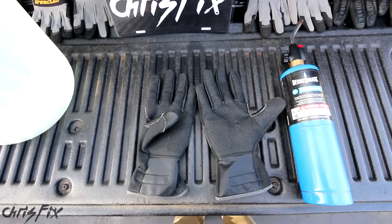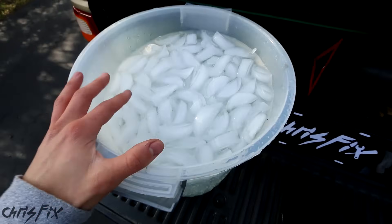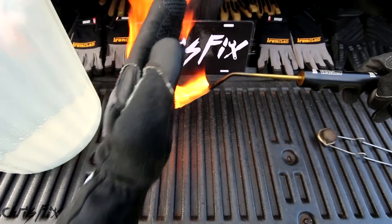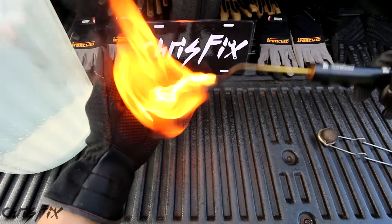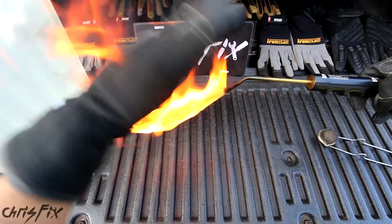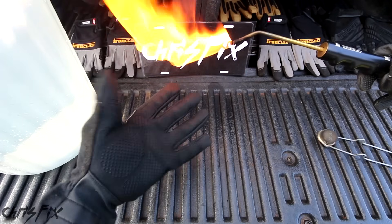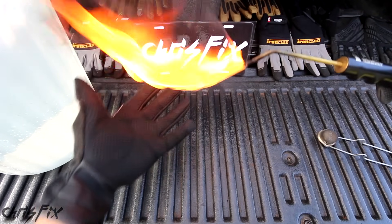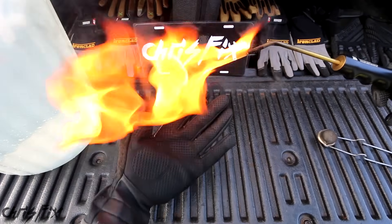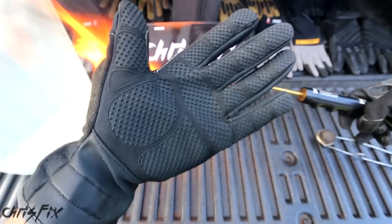Just in case this does catch fire, I have a bucket of ice cold water, which we'll also be using in the next test. Again, these gloves are not meant to be used on an open flame — I'm testing them on an open flame because when there's 600 degree Fahrenheit heat, odds are there's going to be a flame nearby. I'm finally starting to feel the heat, but they aren't catching fire, which is good. So it's unfortunate they're not fire resistant, but if by chance you do run your hand across an open flame, you should be somewhat protected.